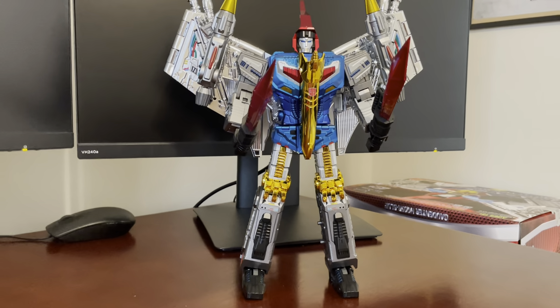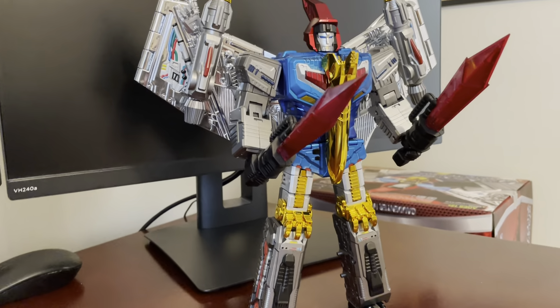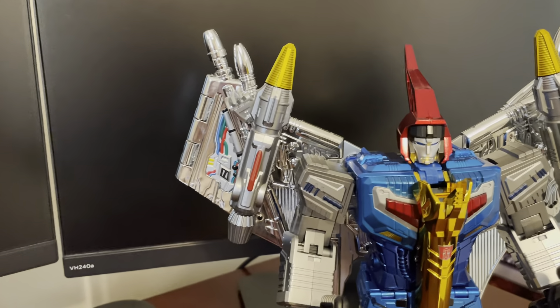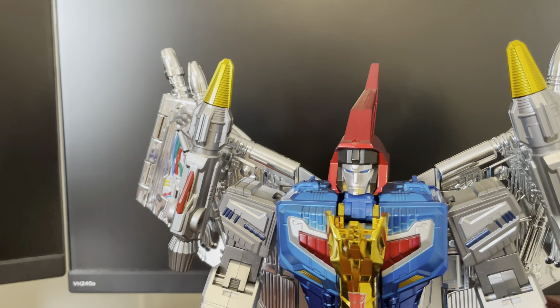I have converted all the Giga Power Dinobots back to robot mode to show them off here, and very excited as these guys are very impressive in robot mode.